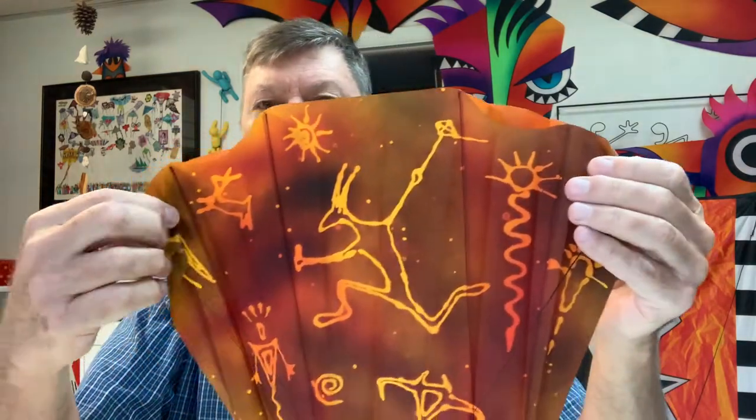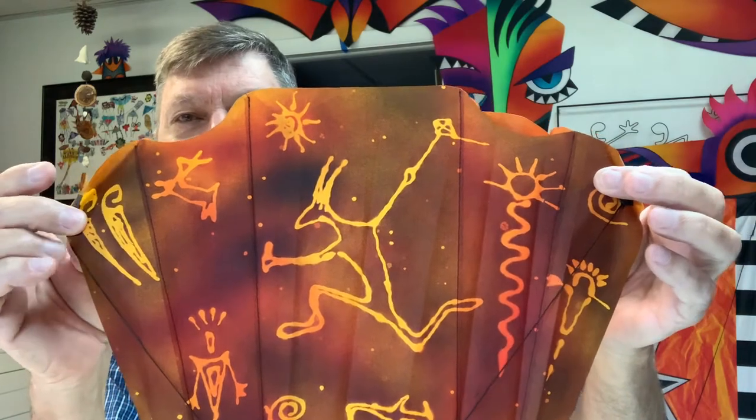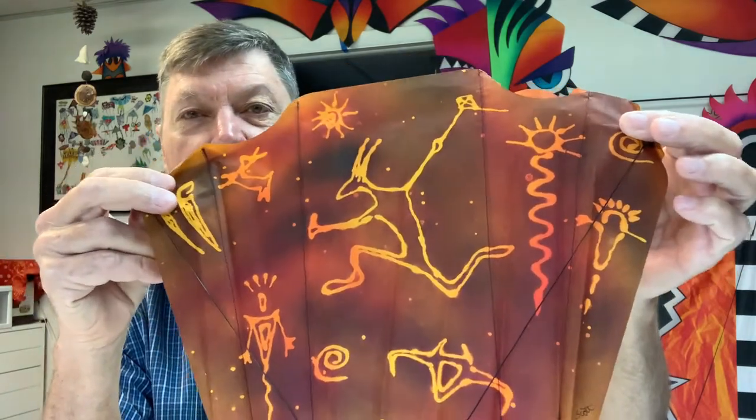Here are some other ones I've done. You draw with the soap and then spray the fabric — this is just a little sled kite that was drawn and then painted. The little white spots, the little specks, were actually sprinkles of rain when I was painting outside; it was dropping on it and it kind of worked.